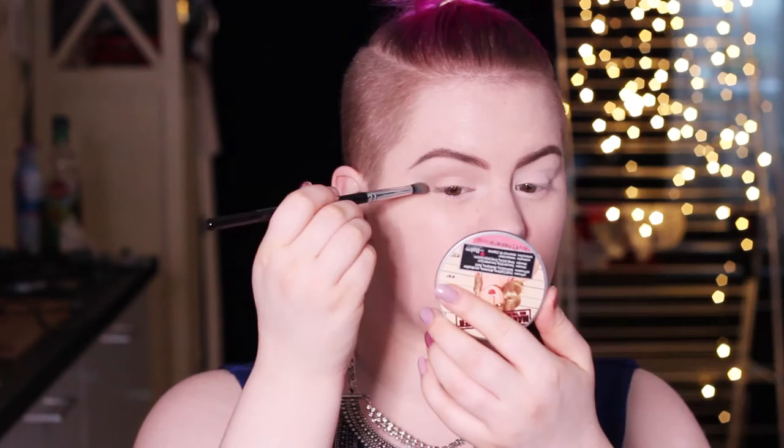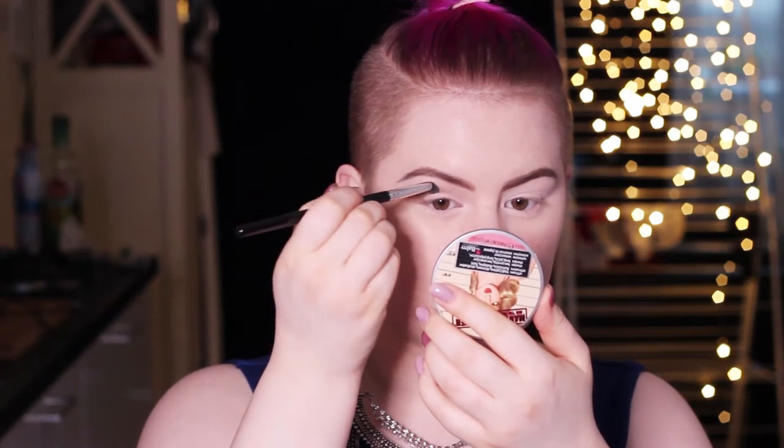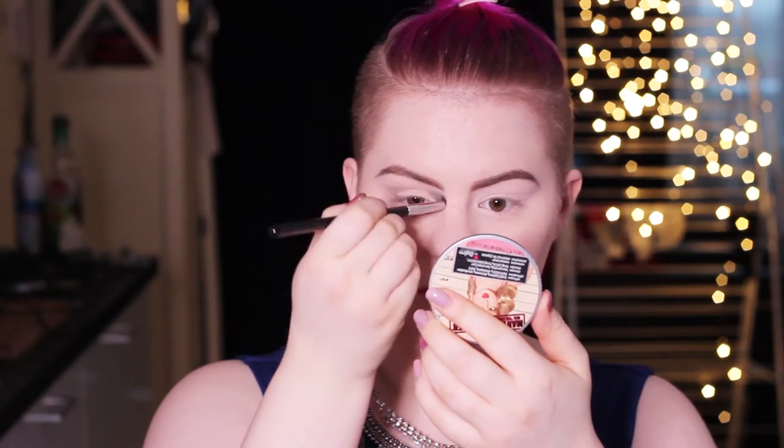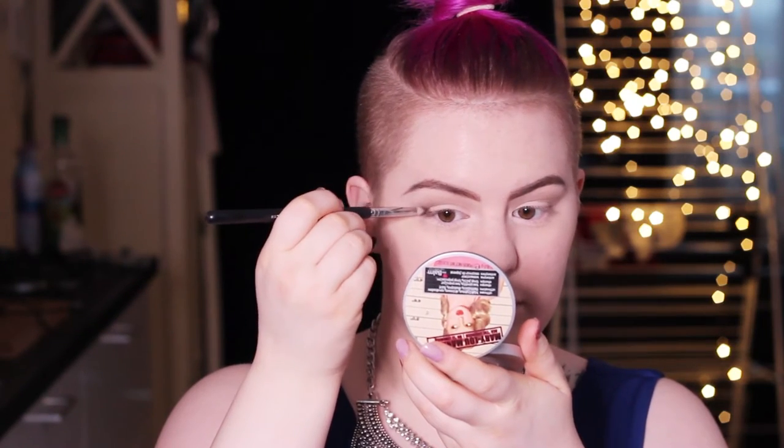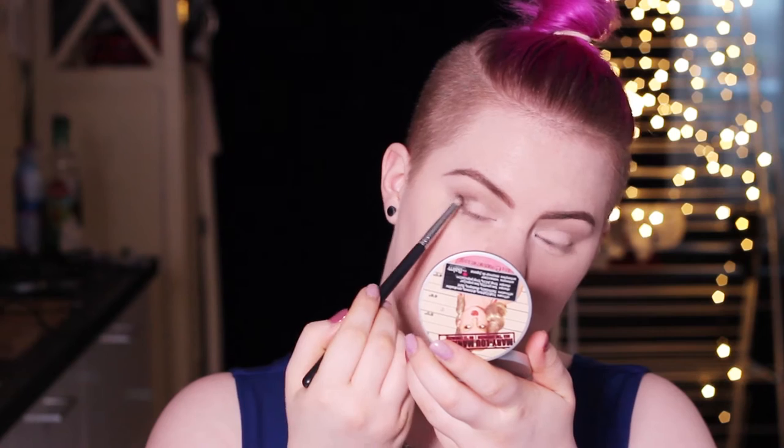From the Morphe 35O palette I'm taking the Tophie shade and I'm just going to place that in my crease to deepen it up a little bit. Going in with a pencil brush with a darker shade of brown, and again going in the crease and accentuating the outer V.